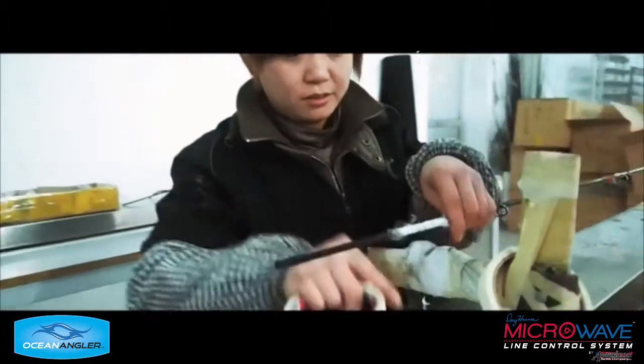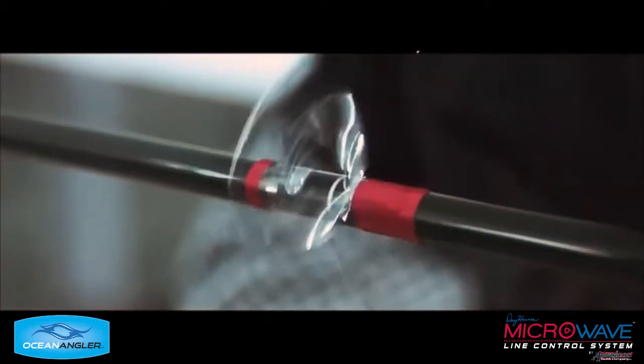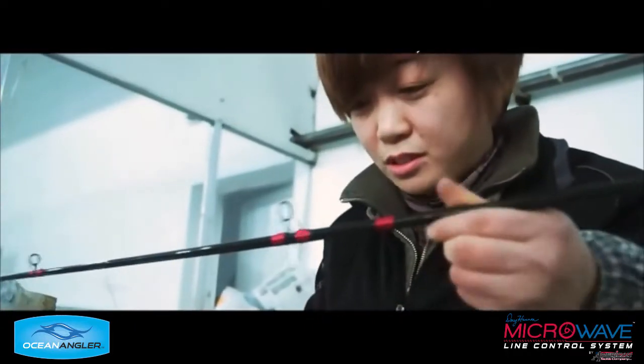So getting ready to bind the guides — there goes the binding on now. It's spun on a machine and wrapped by hand.